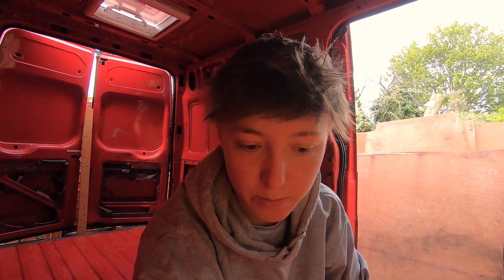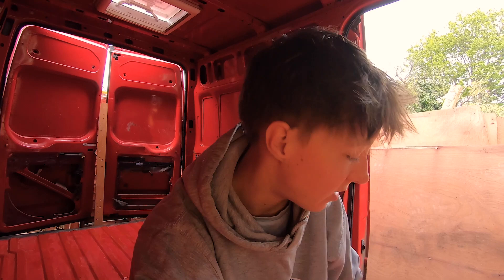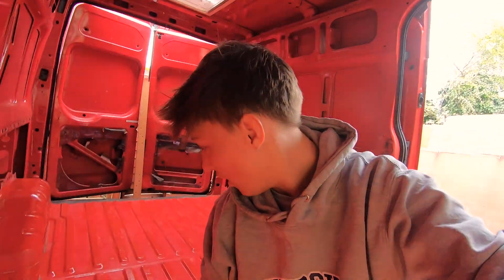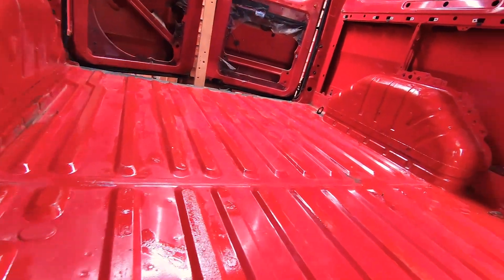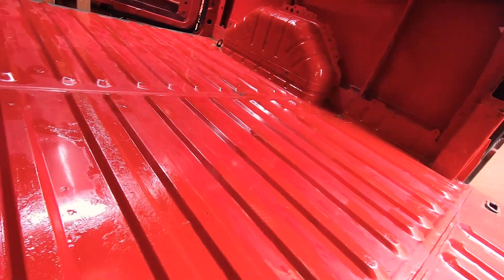Time for the second coat of paint on the floor. The first coat is finished, so now I'm just going over it. I've got one and a half tins of paint left, so I'm going to do a really thin layer across pretty much the whole floor — which is what I covered anyway. There's fresh paint everywhere so I'll just go over that and then it should be good.